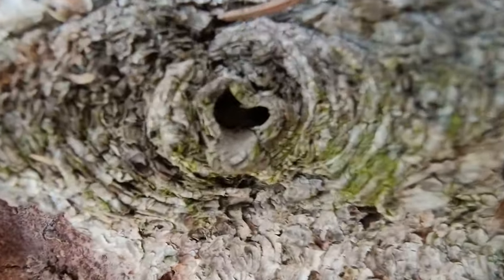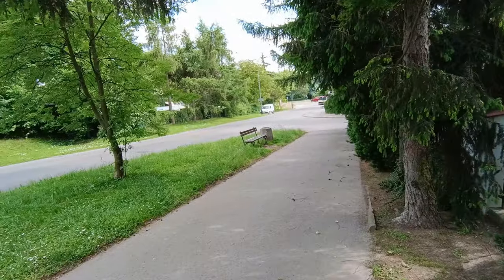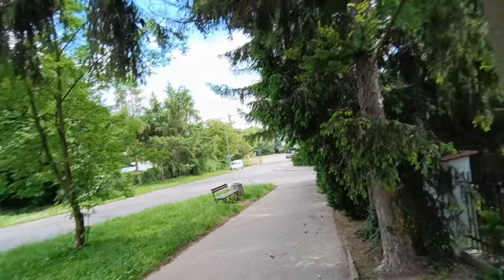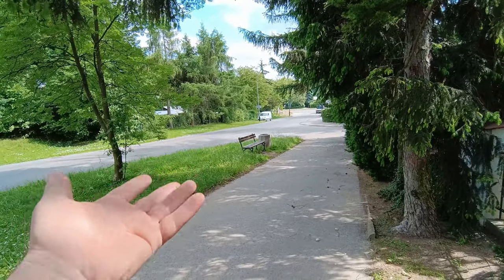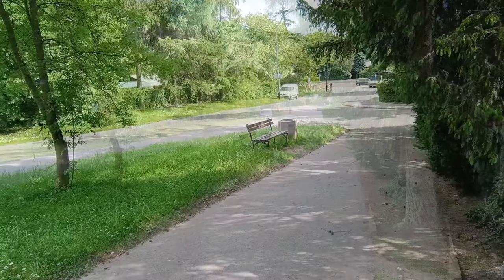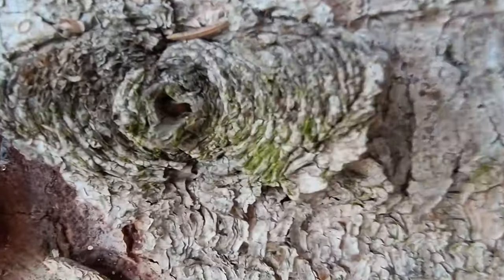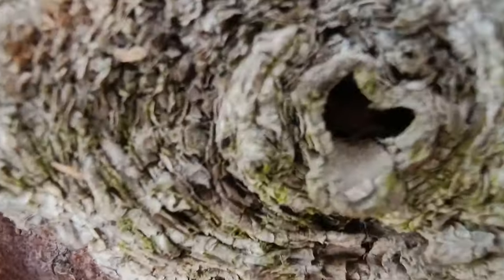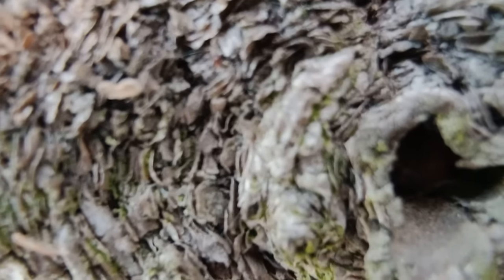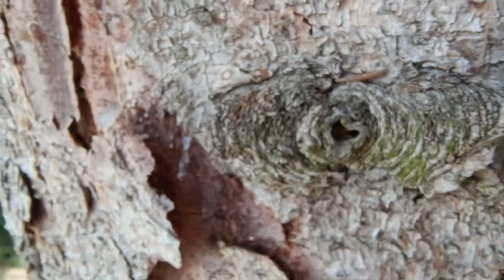We have a macro in wide angle — we have a macro, but also a dedicated macro feature. Let me switch to it. It's a bit narrow now, but you can see a much sharper image in close-up. Wow, look at that macro — now that's a macro!